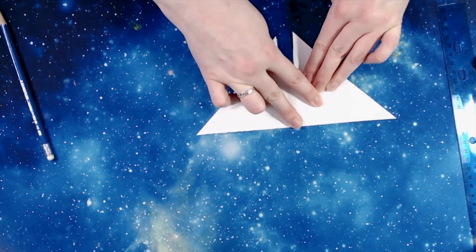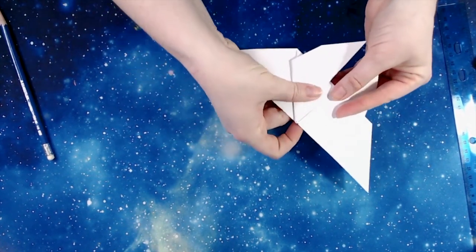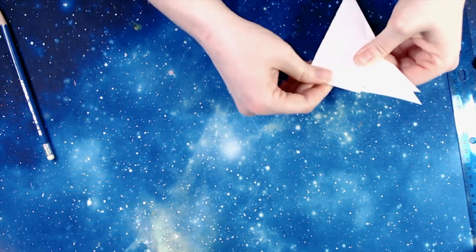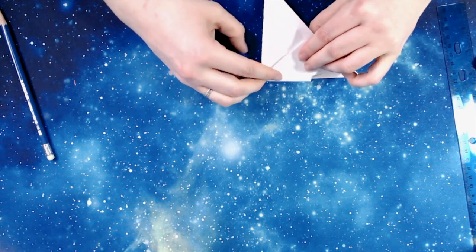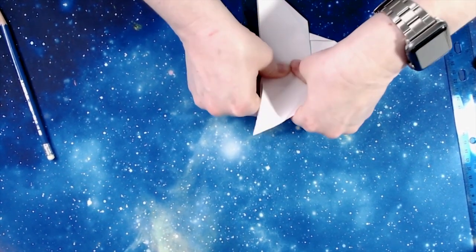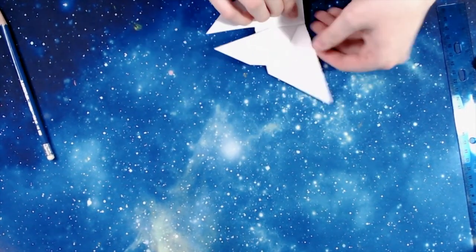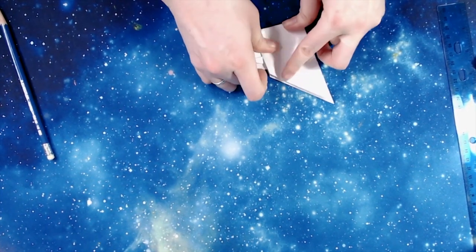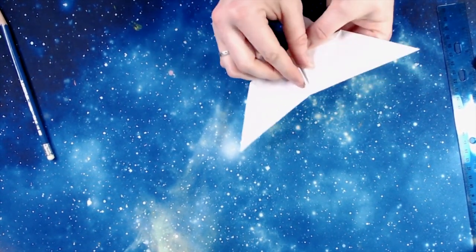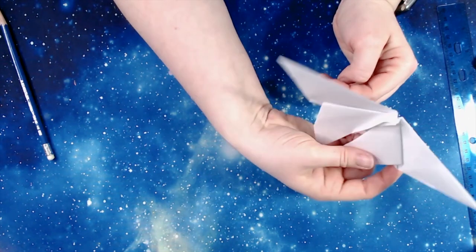And then somehow rearranges itself, becomes a crumpled up, cramped butterfly, and then emerges completely transformed, completely altered. One of the amazing things that scientists have discovered is that these butterflies retain certain memories from when they were caterpillars. They can be afraid of the same smells and they can be drawn to the same pheromones. It's a fascinating science and something we don't know nearly enough about.